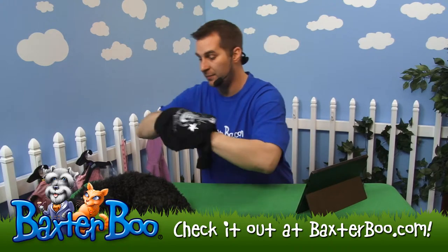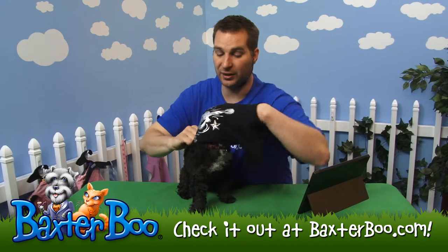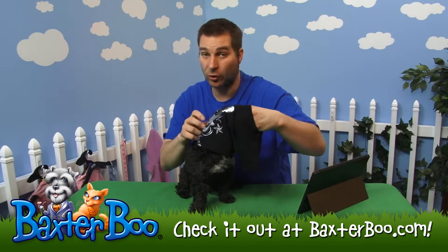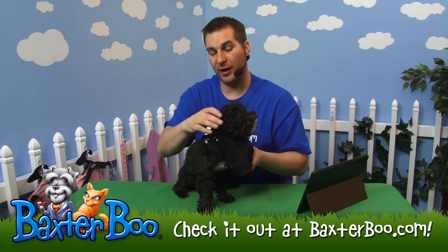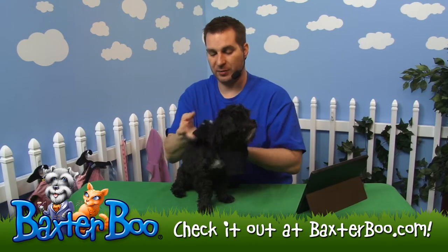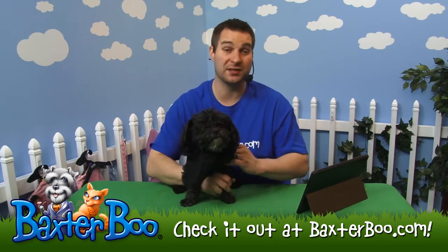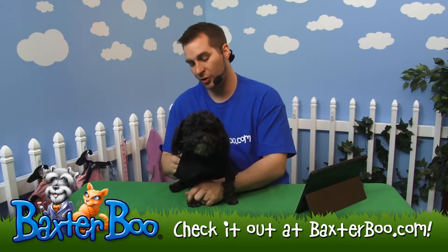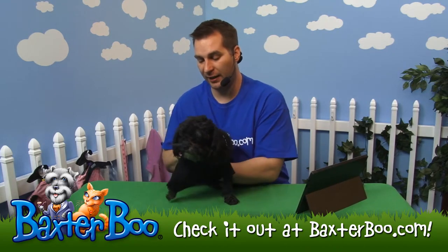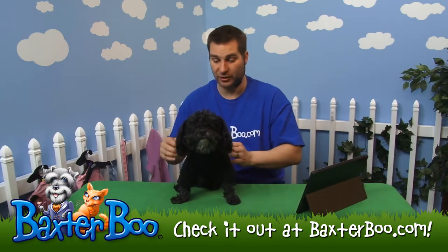It is a pullover style, so you just have to pull it over your dog's head. I'll go ahead and do that with Joey over here — just pull it over his head. You don't need to fuss around with any velcro, snaps, or zipper enclosures. Just place it over their head and they're set. Shimmy it down around the rest of his body and ease his legs into the front leg holes. It is a little bit more of an elastic shirt.